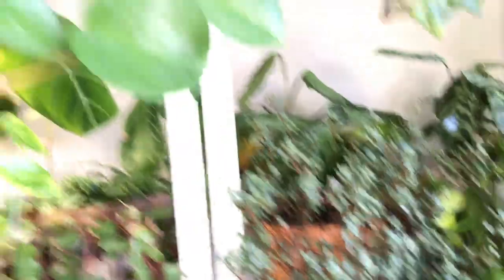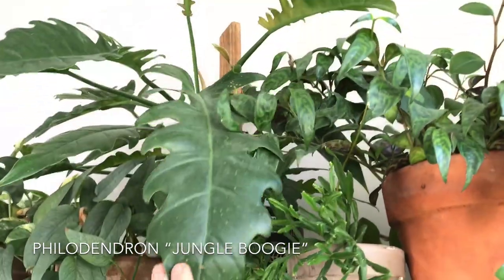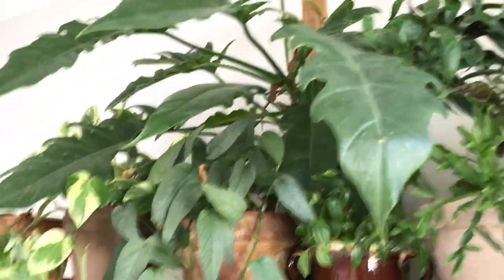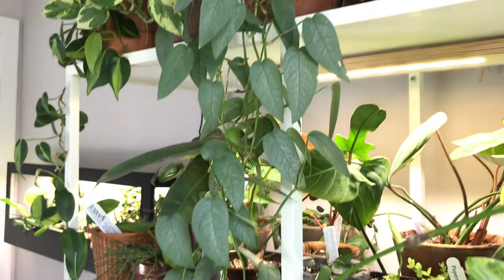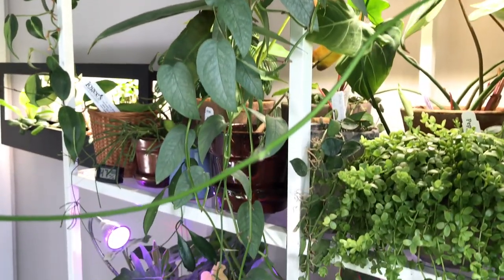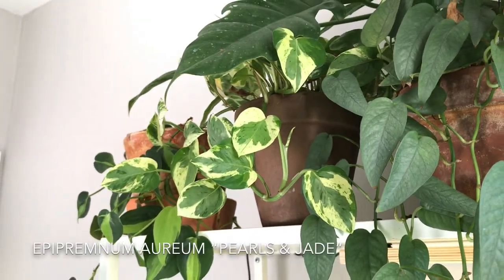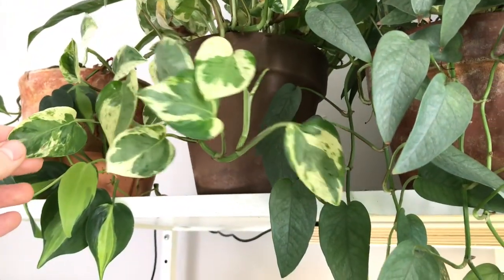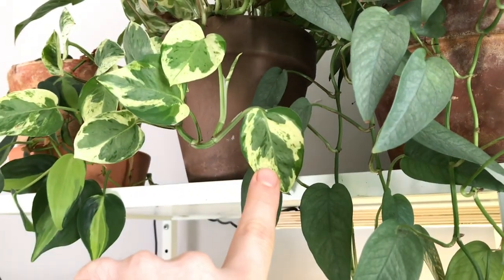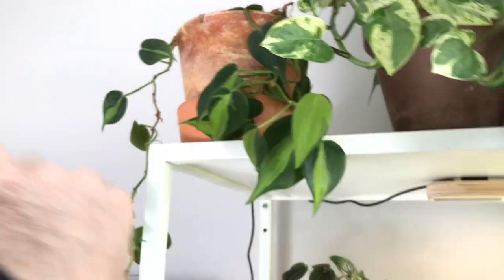I have a Philodendron Jungle Boogie — that sawtooth philodendron right here. And another Epipremnum pinnatum Cebu Blue — this one is one of the ones I have trailing. And I have an Epipremnum aureum — this one's the Pearls and Jade Pothos. This has white splotches on the leaves and a little bit of green splashing, which means it's a Pearls and Jade. And then a Philodendron Brazil — not the most wild-looking, but I'll take it.